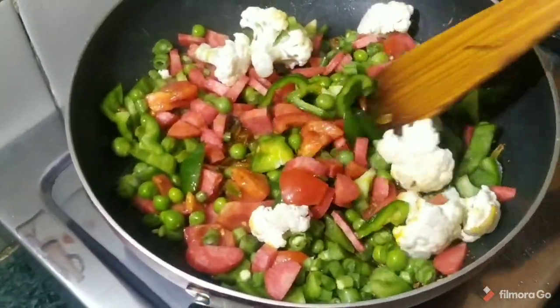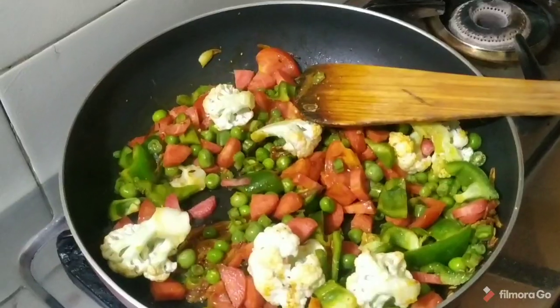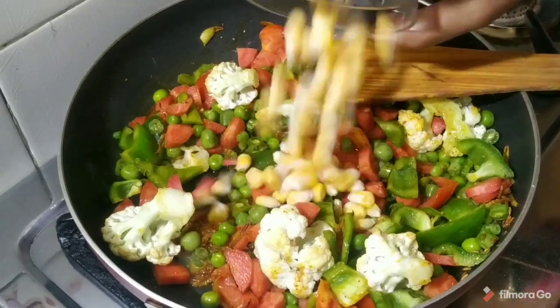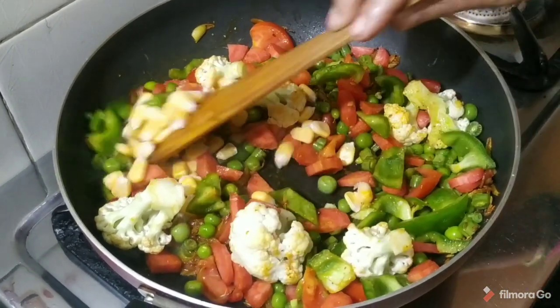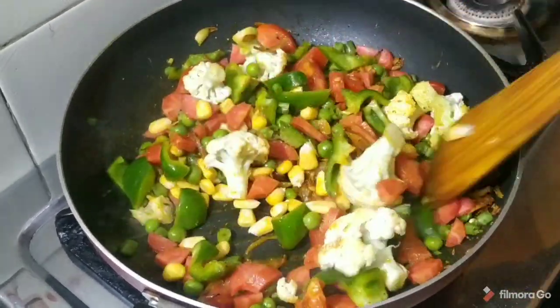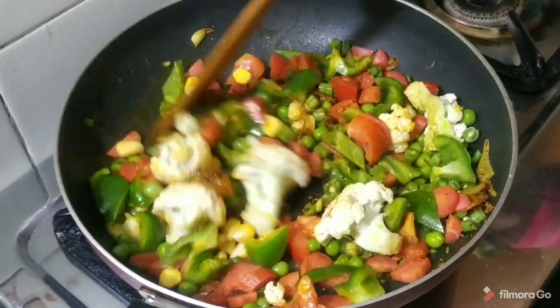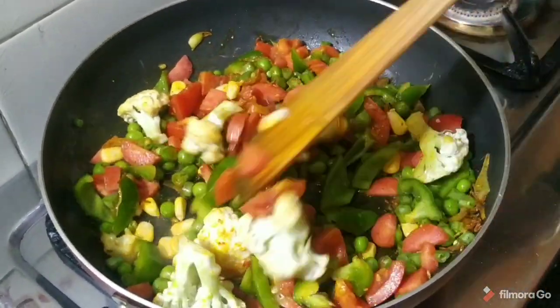I have added all the vegetables in it. Now I have to mix them a little. Now we have to put a little corn in it as well. This is good for the dalia, and there is a lot of protein in it.